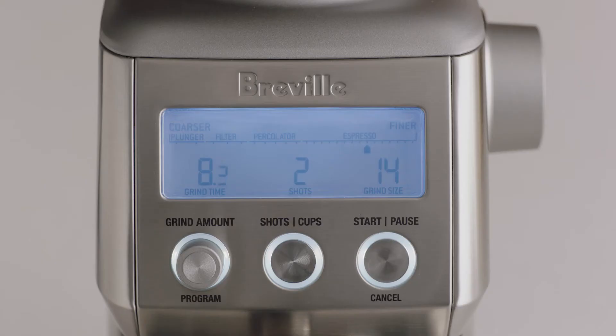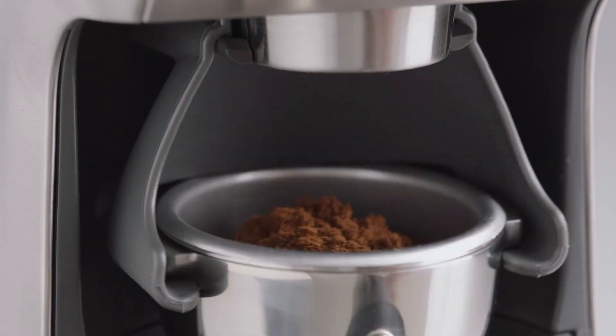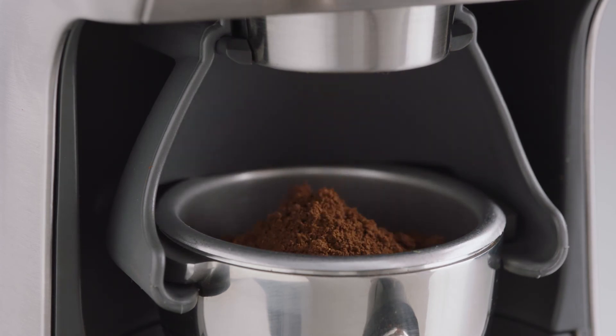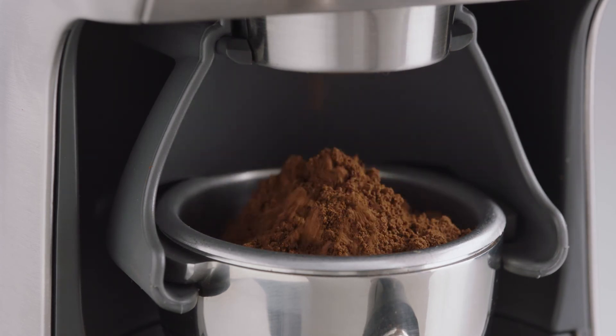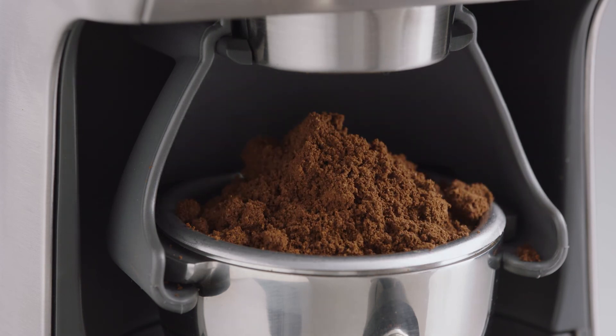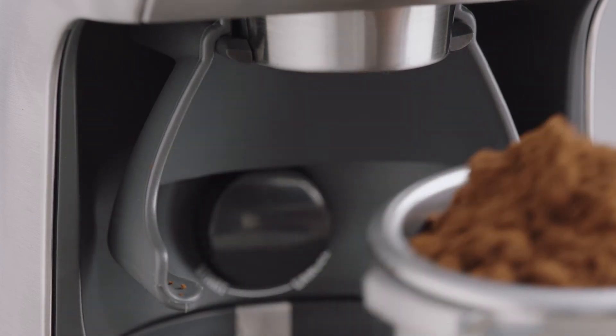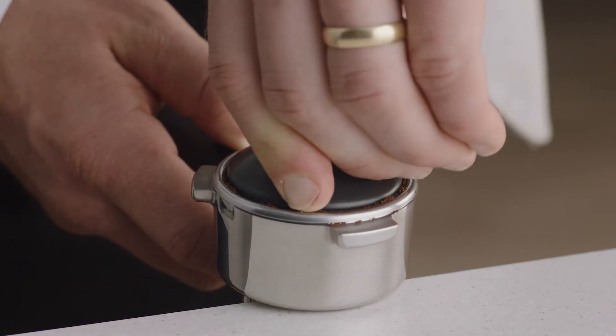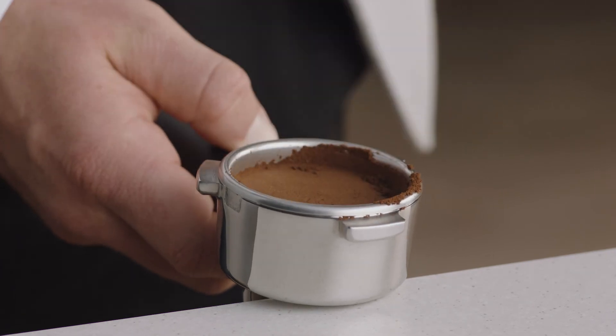You can use the pause function to settle and collapse the grinds in the filter basket before reinserting into the cradle and continuing to grind the remaining dose. While it can look like there's too much coffee in the portafilter, all you need to do is tamp and trim. Collapse the grinds into the portafilter before using the tamper and applying firm pressure with a slight twist to finish.